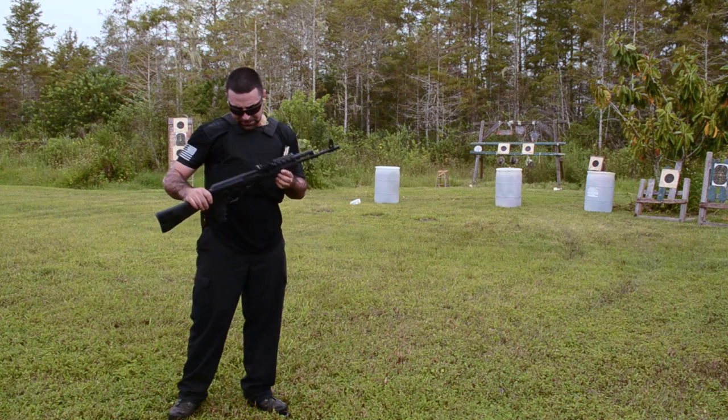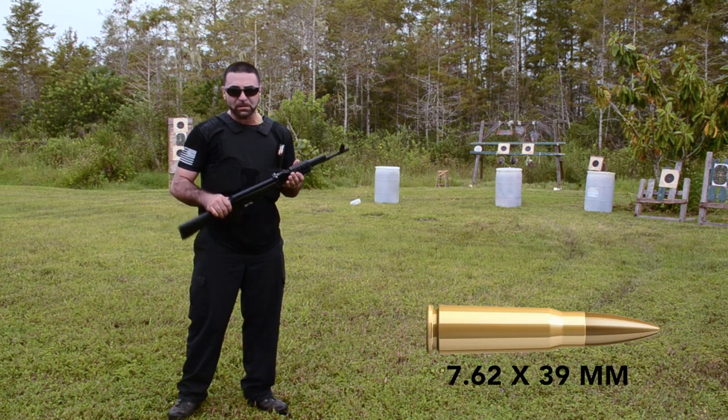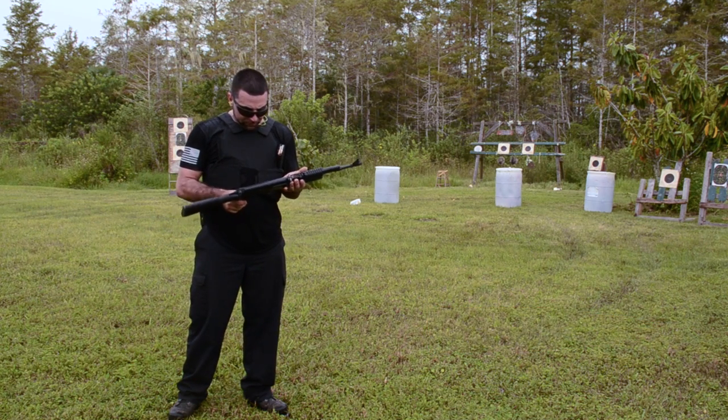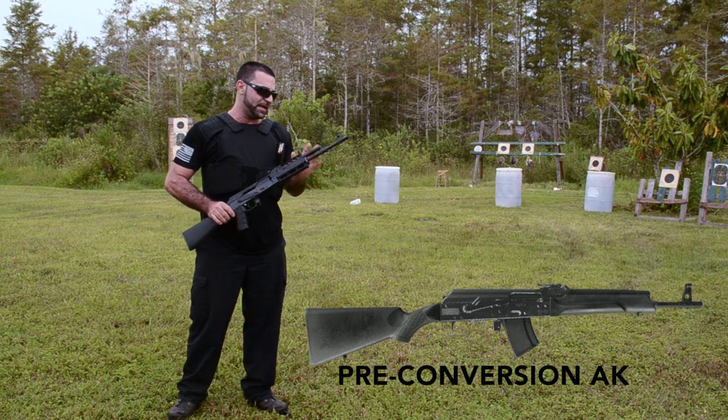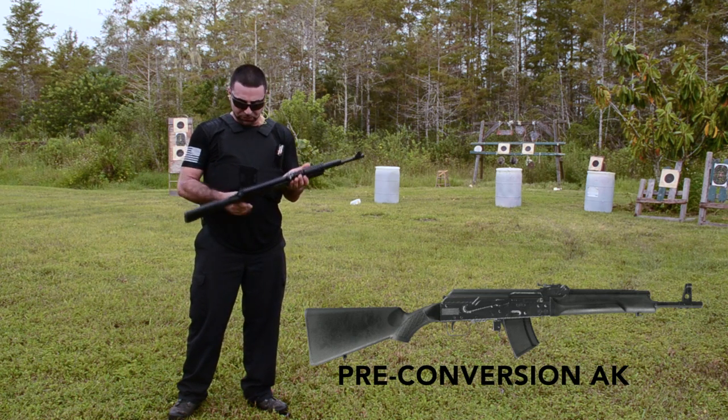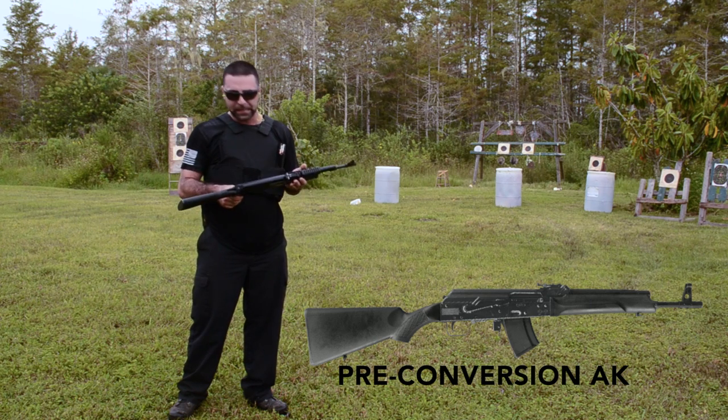We have this Saiga 8K. This guy is 7.62x39. Originally we bought this guy and it was a sporter edition — it didn't have this pistol grip, didn't have this gas tube, it didn't have this rail. It was a plain Jane 8K.